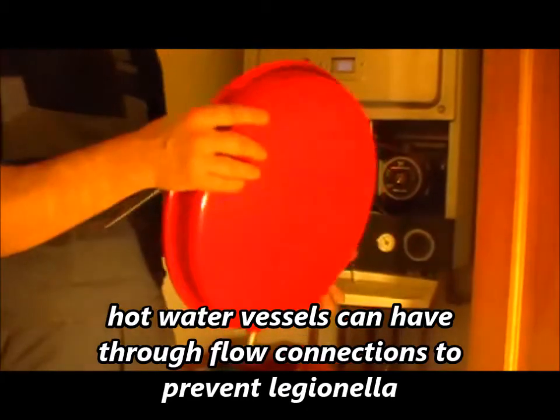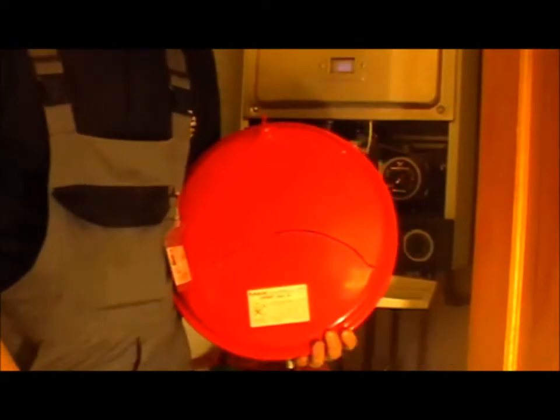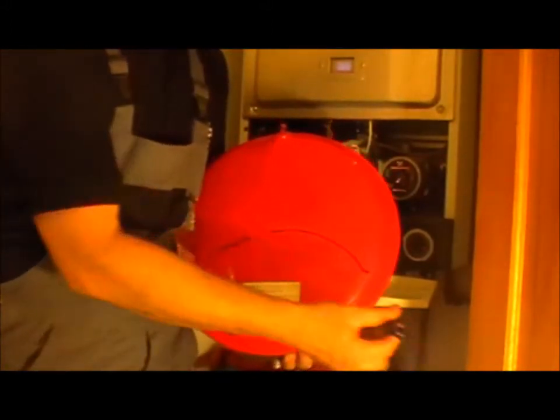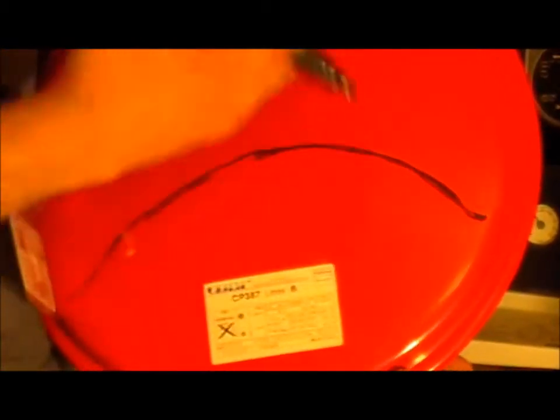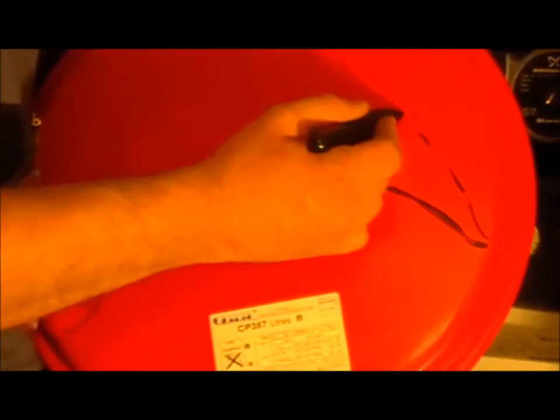I'm going to explain how it works. You have a neoprene washer which when cold will be low. As water expands, the washer and the diaphragm will expand too, absorbing some of the pressure. The diaphragm will move and increase to absorb that pressure — so that position could be when it's cold, and that position when it's hot.